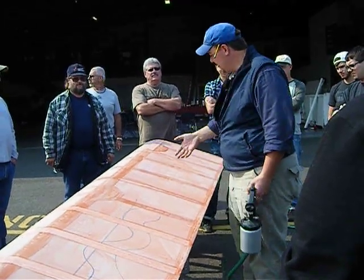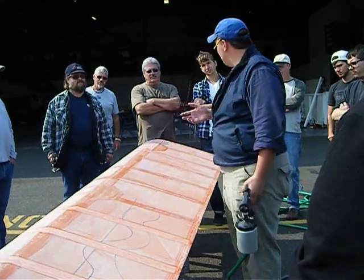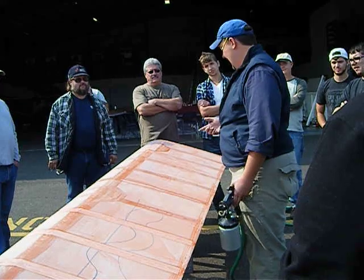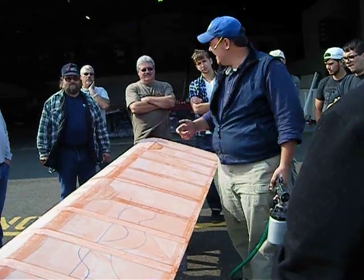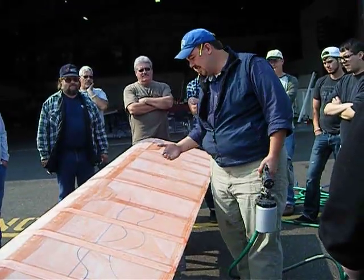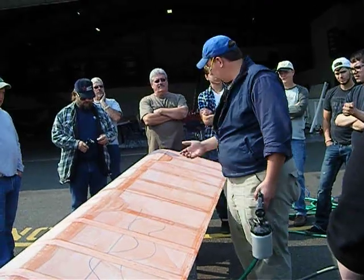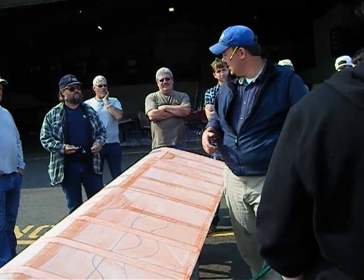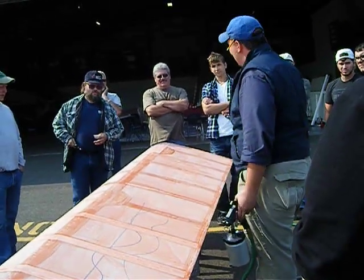So I'm going to show you everything I know. But what it's going to come down to is you pulling the trigger and you practicing. When you're at this point in your project, do you want to roll it into the paint booth and start spraying paint? No. You need to practice.